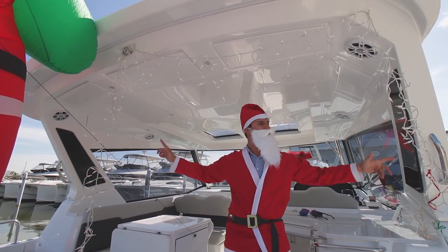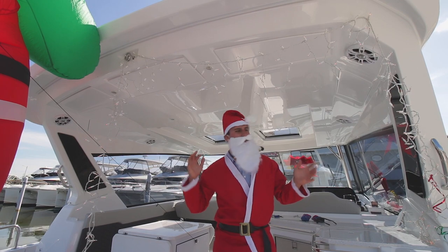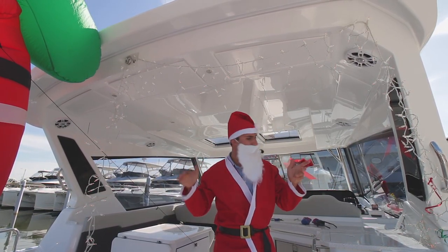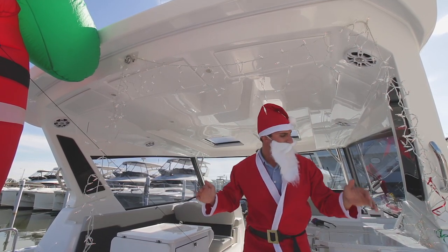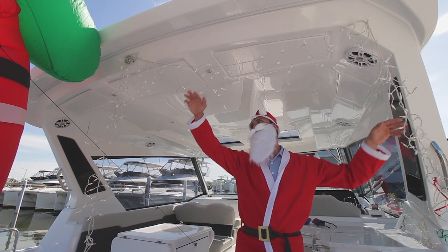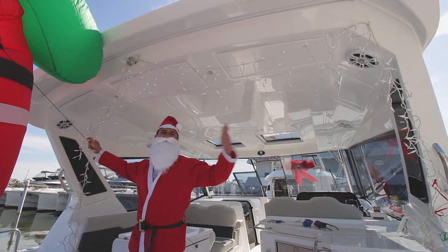Tip number two: if you are hanging lights on your boat, make sure that your generator, or your shore power, or whatever it is, can handle the amount of electricity that you're putting out. And most importantly, your outlets and stuff — wherever you hang the lights, while you might think they look nice hanging close to the waterline, make sure they're well above it. Keep everything safe and free from any sort of electrical issue.